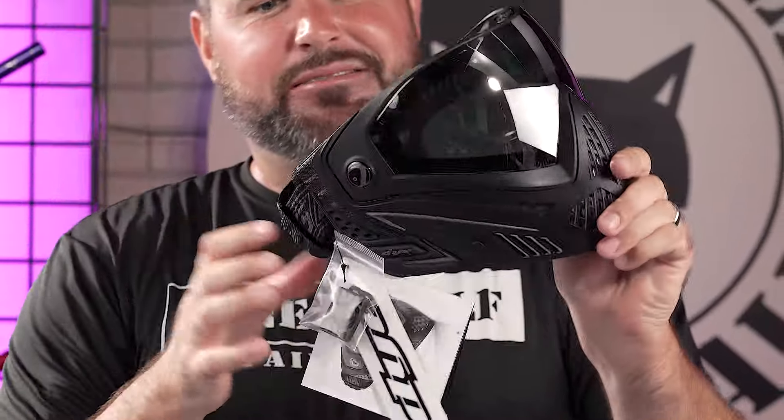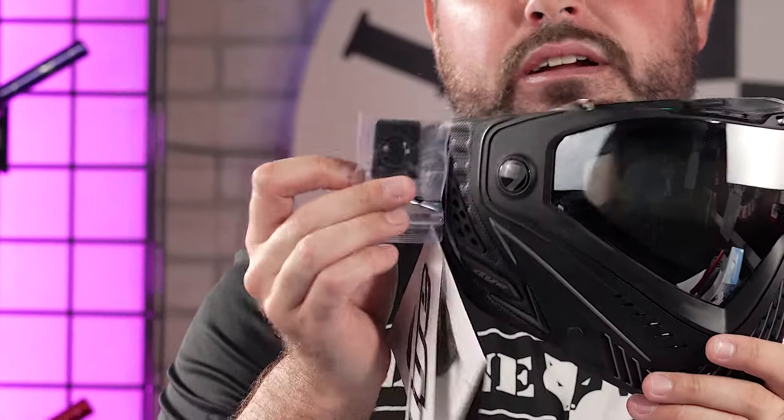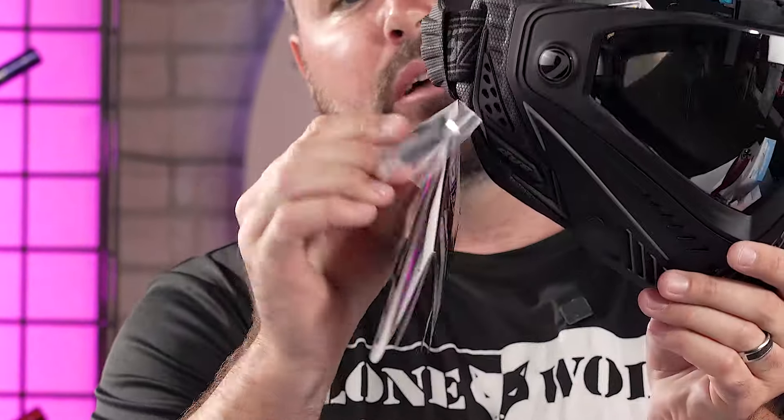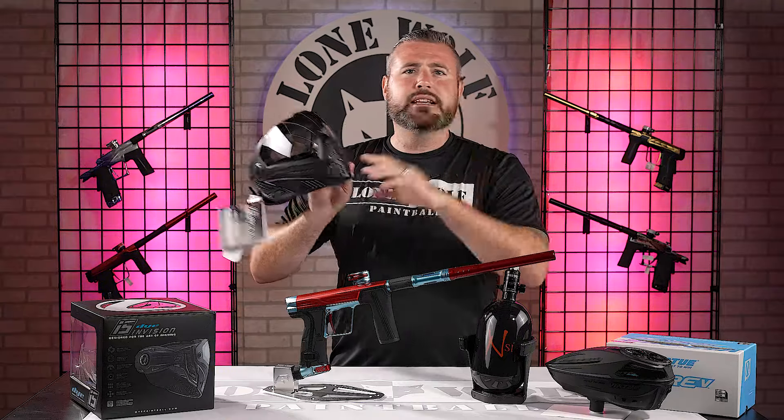Last things last — I have a full review on this goggle as well. It does come with a GoPro mount, which a lot of guys want for personal game footage. It comes brand new in the package with a GoPro mount. It is the Dye i5.